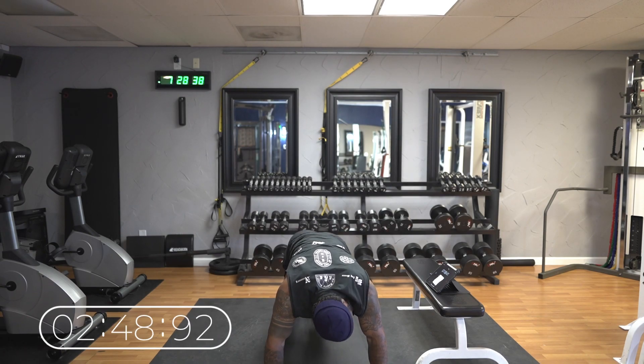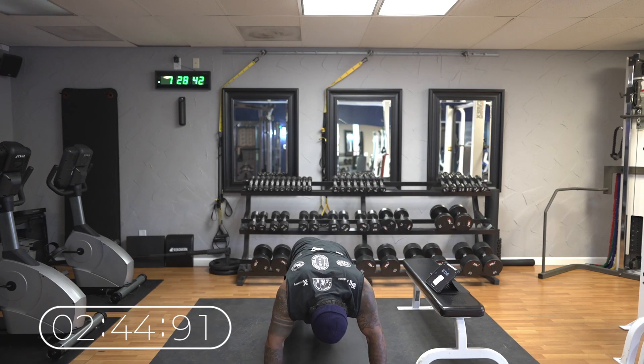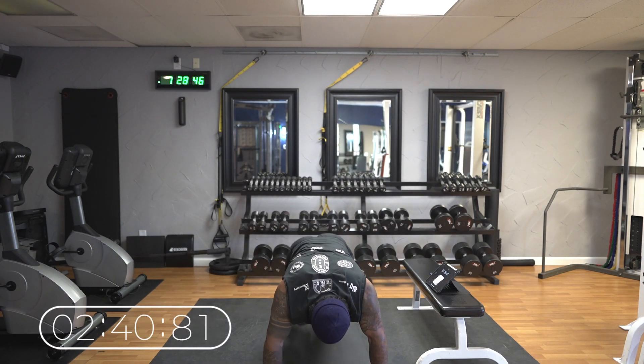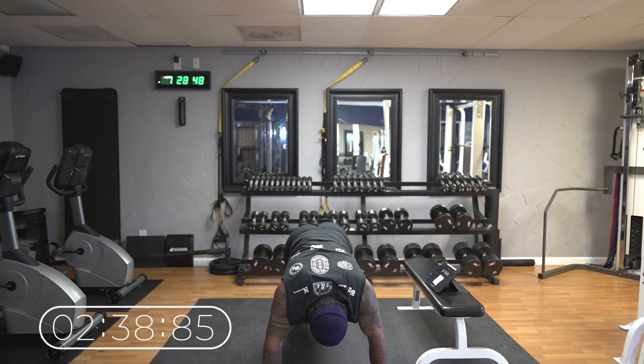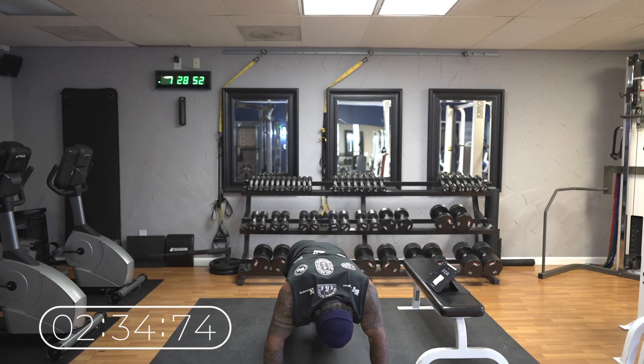We're getting it in now. Halfway there. Shoulders are burning, abs are burning, everything is burning.